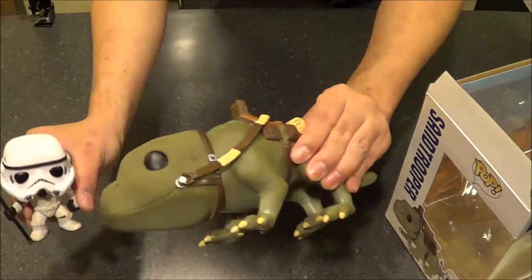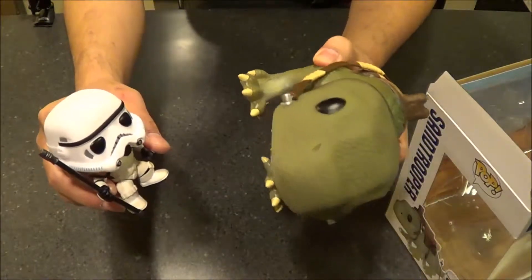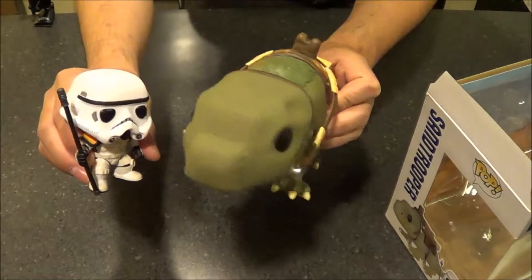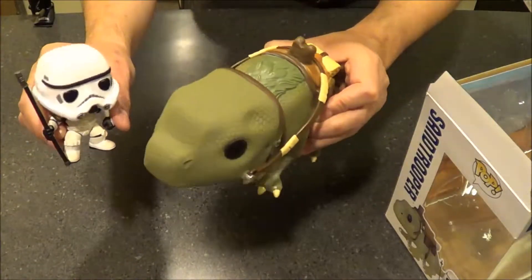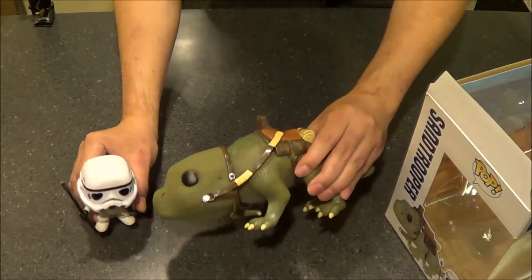So that's the Sand Trooper and the Dewback. I'm pretty happy with them. This is the first two-in-one box I've gotten, where it's technically a vehicle — kind of a ride Pop Vinyl. I've got a whole bunch of these Star Wars ones and I'm probably going to do more of these unboxings in the future.